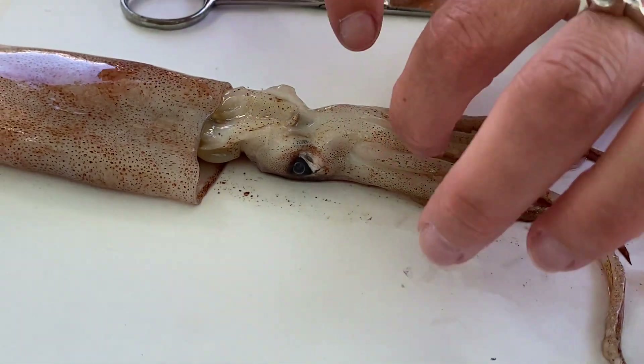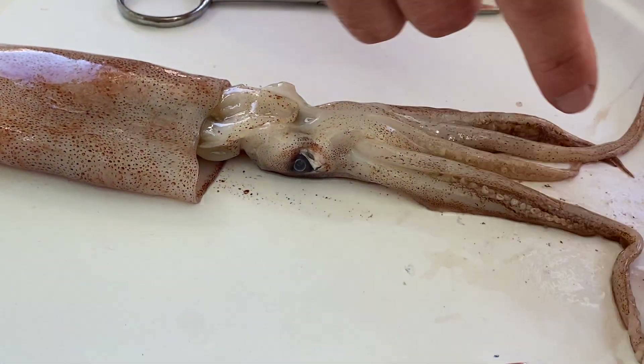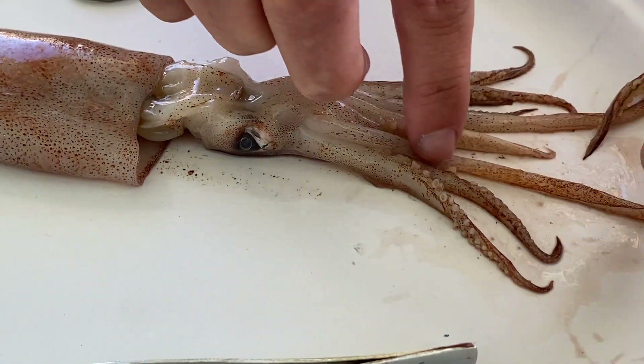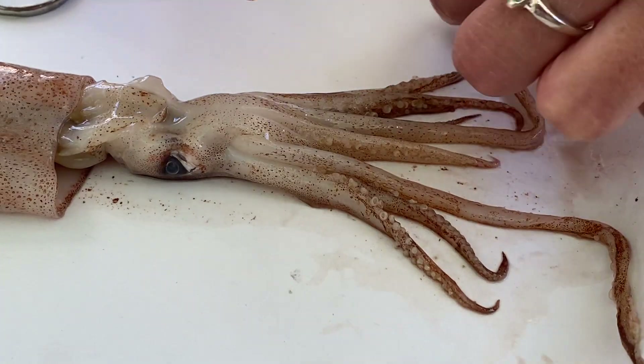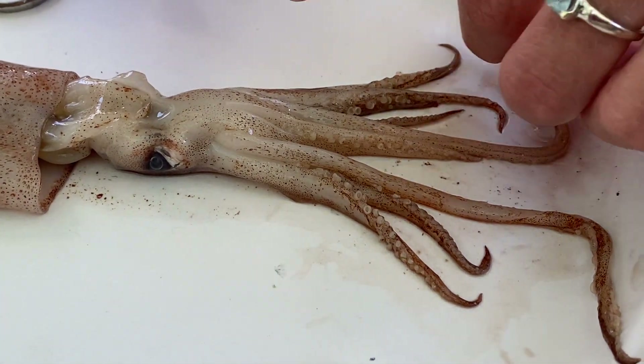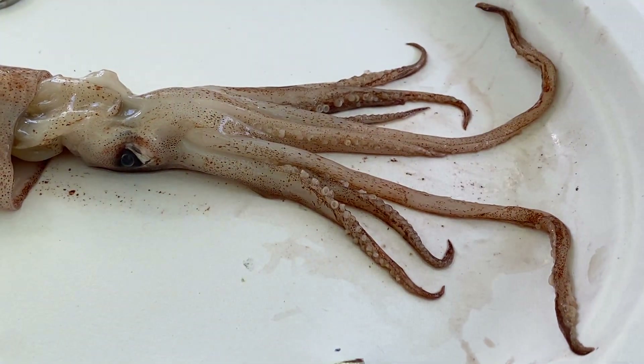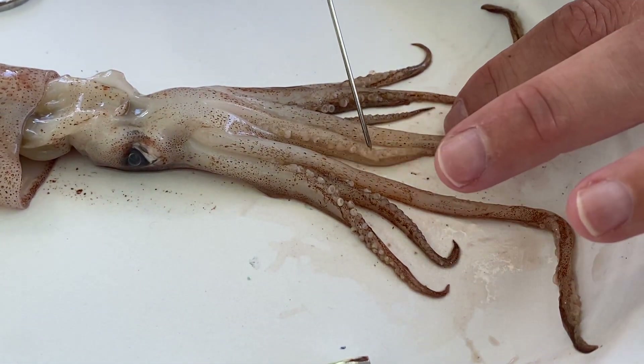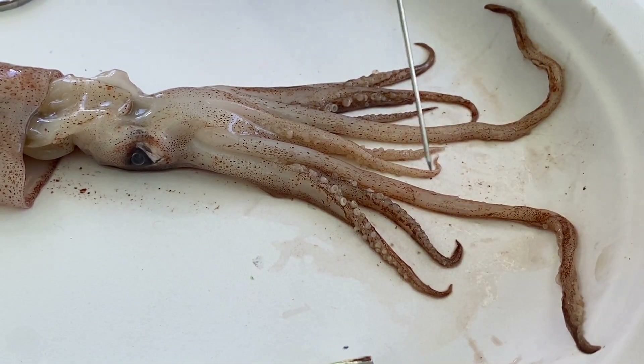For the external portions of our squid — we all know these are arms. Squids are considered decapods: deca referring to ten and pod referring to foot, meaning they have ten different appendages. They have eight arms — the shorter, equal-length ones — and two longer tentacles.